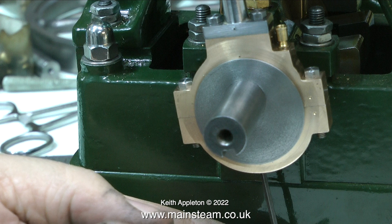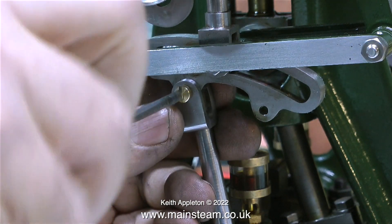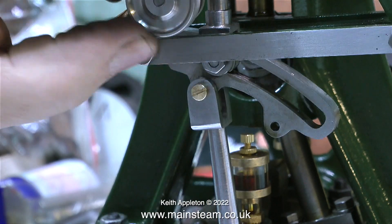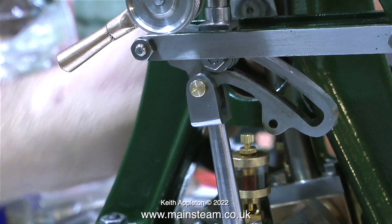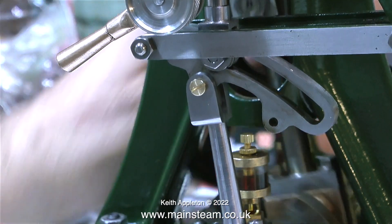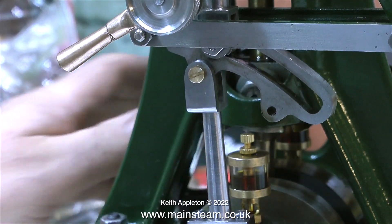Here you can actually see the job in progress — the allen key is currently tightening the eccentric sheave onto the crankshaft. This is a much quicker way of doing the job than having to remove the eccentric straps to make any adjustments. In this clip I'm carrying out the first test fit of the parts just to make sure that they work, and I'm using some brass machine screws for this. When I finish the engine I use proper steel pins — you must not use bolts of any kind to go through moving parts because the threads are not a very good bearing surface.